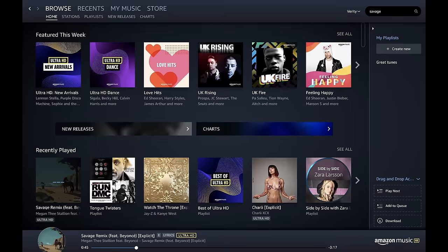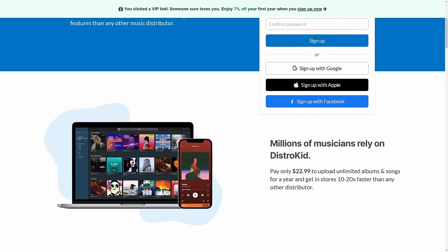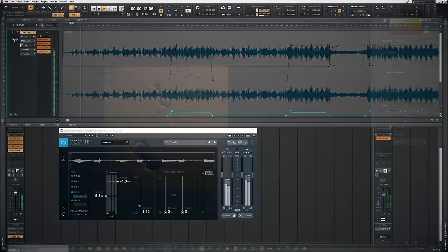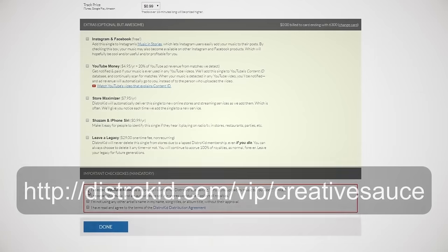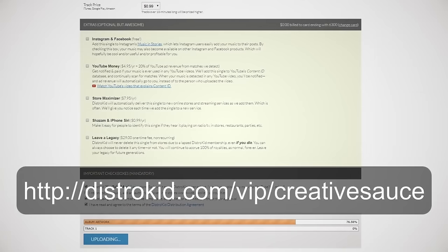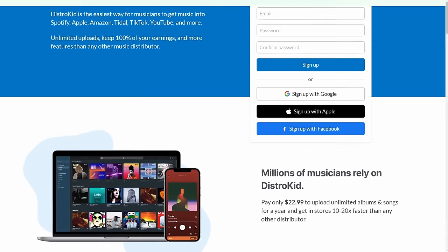And don't forget, if you want to distribute your music to places like Spotify, Amazon, Apple Music, and more, our sponsor DistroKid makes it incredibly easy. You just upload your track with some album artwork, fill in a simple form, and DistroKid does all the rest at a very cheap price. Just follow the link in the description below.